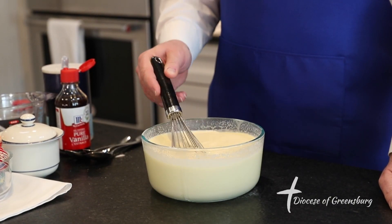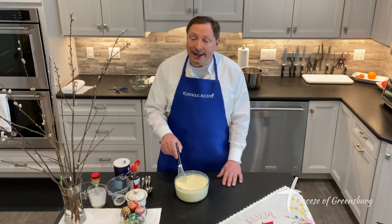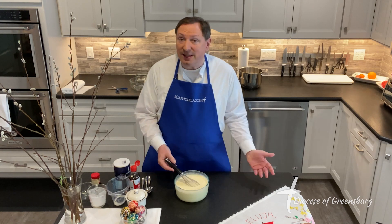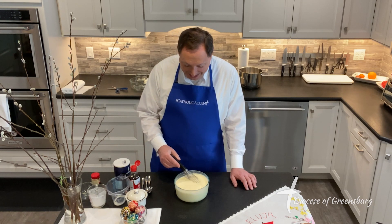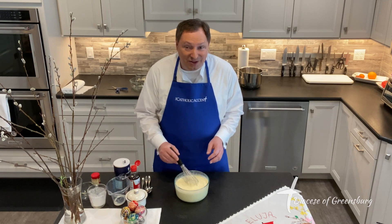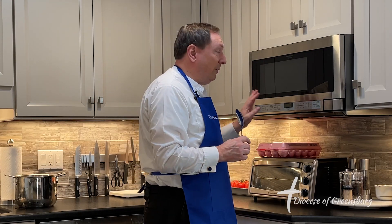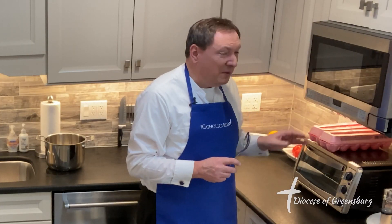Traditionally, many people have made this Easter cheese using a double boiler, and it starts to develop a consistency very similar to scrambled eggs. But American style, I've found a quicker and just-as-good way to do this — using the microwave. We will cook the siddik in the microwave for approximately eight minutes, depending on consistency. Every two minutes, and as it gets closer to being finished every minute, I will stir the contents of the bowl.